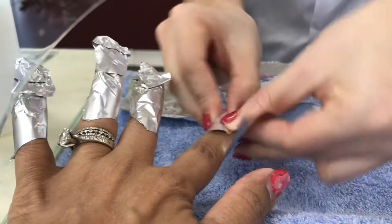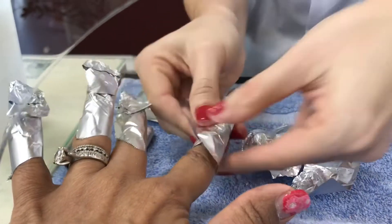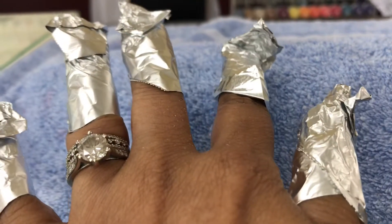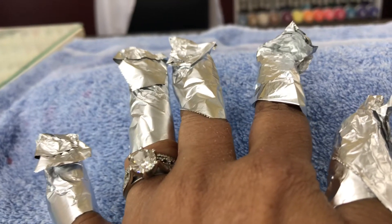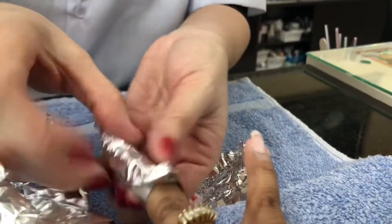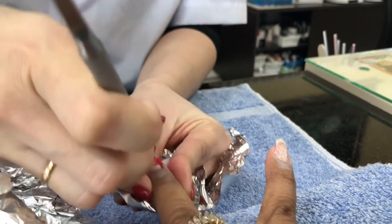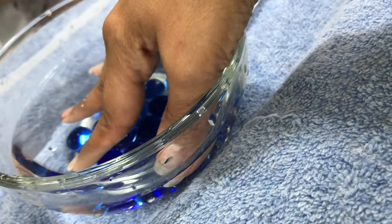Usually we keep it for at least 15 to 30 seconds. After she puts all the wrap around my fingers, I will wait for 30 to 40 seconds. You can see all of my fingers are wrapped with the foil paper. Now she's taking the foil off and slowly she is scraping the polish off. It's very easy now to take it off.